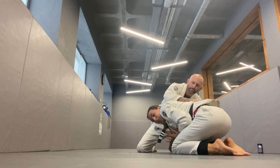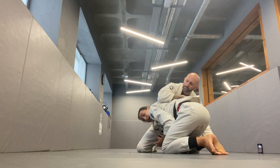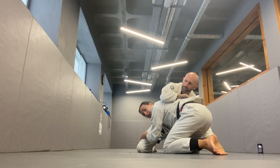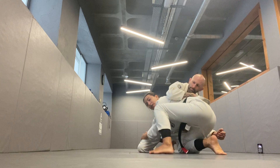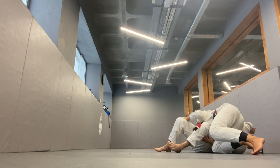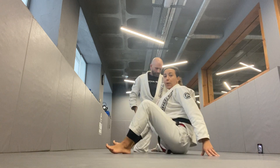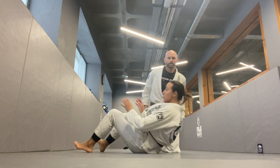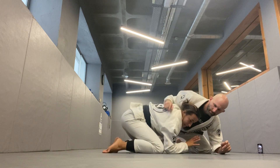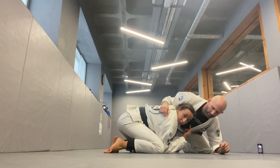There are two ways how you can end up in a turtle. One, with your head to the outside of your partner's legs or upper torso. I'm going to grab all of his knees, step the foot on the same side where my head is, and bring him down to side control — this is like a double leg takedown.